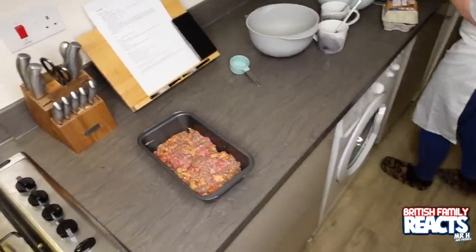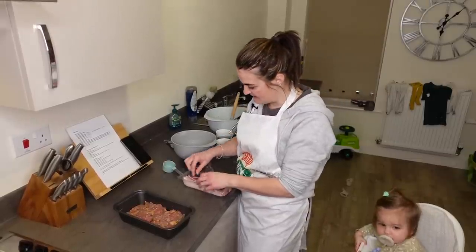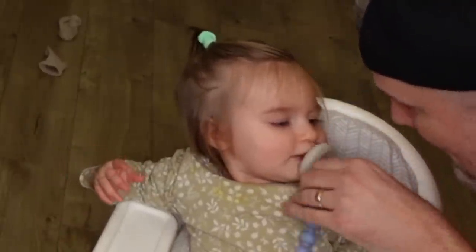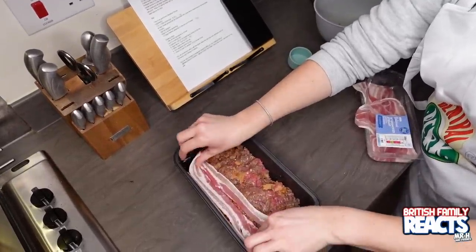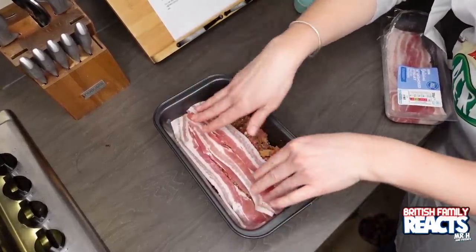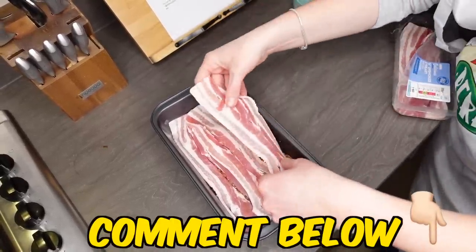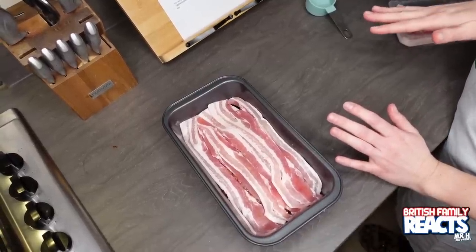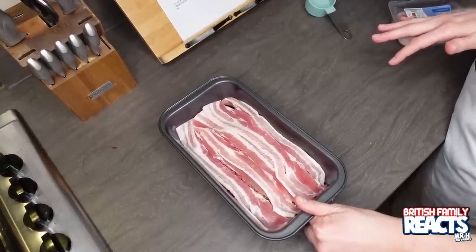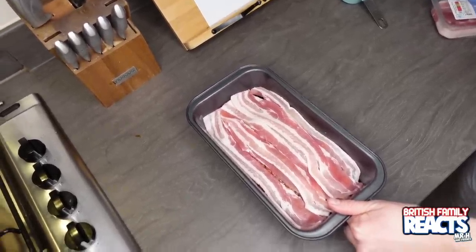I'm just going to wash my hands because there is one more step on this one. Step three is optional, but when I give Mr. H the option it's not going to be optional — it says to line uncooked bacon strips on top of the meatloaf. I went for streaky bacon because our bacon is a little bit different from what you traditionally have over there, so I thought streaky bacon was more like American bacon. There is another step: when it's done I've got to drain the fat out and then pour spaghetti sauce on top.